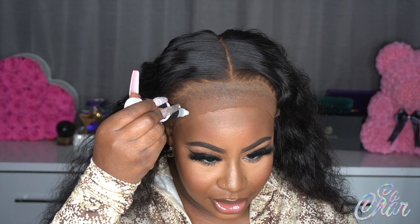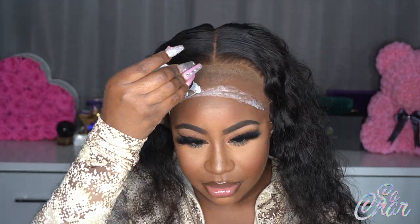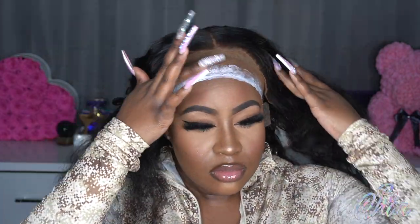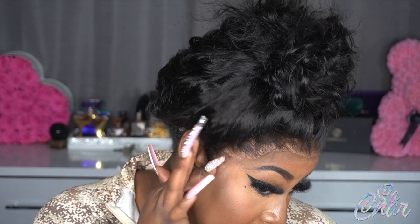I want my wig low as hell today, so mind your business! I'm just going to be doing glue dots like this down my hairline. I'm going to put it up in a bun first, and then take my glue and basically go along my hairline with the glue.